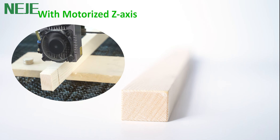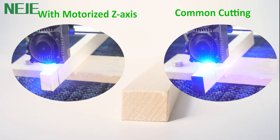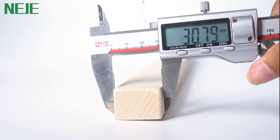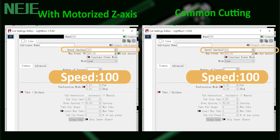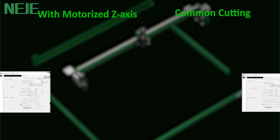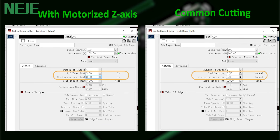In this video, we will explore the difference between using and not using a motorized Z-axis. The material is 30mm pine. We set the same laser speed, power, and air pump pressure. The only variable is the motorized Z-axis.